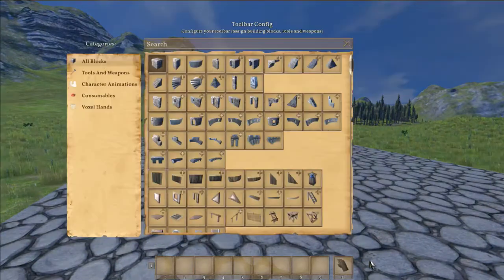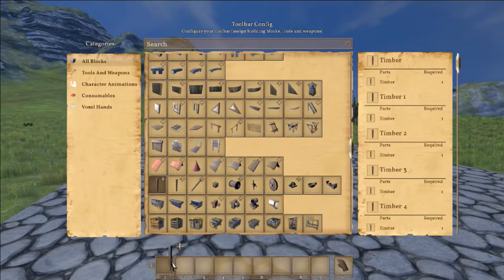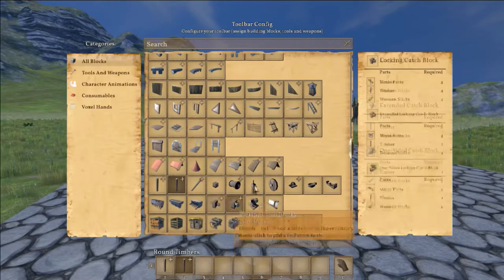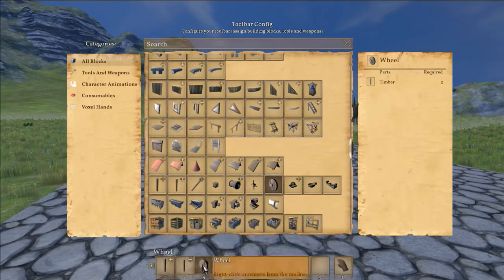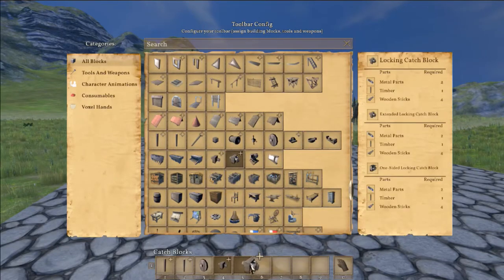Now we're going to have to grab a couple things from our inventory. For this build we're going to need some square timbers, we're going to need some round timbers, we're going to need some wheels, and also we're going to need the cache block and a locking cache block. That should be everything — we can get started on our build.